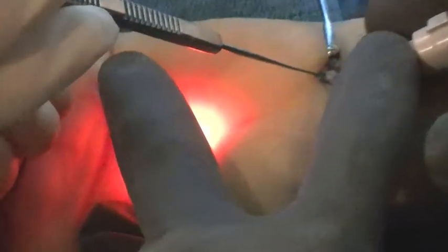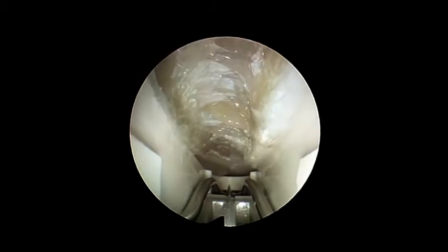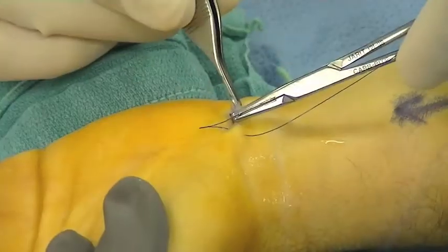Once the ligament has been fully released, there's a dramatic increase in the space available for the median nerve. As demonstrated here, the proximal aspect of the forearm flexor retinaculum is released and then the wound can be closed with a running subcuticular suture.